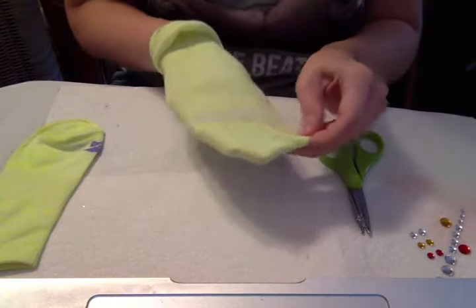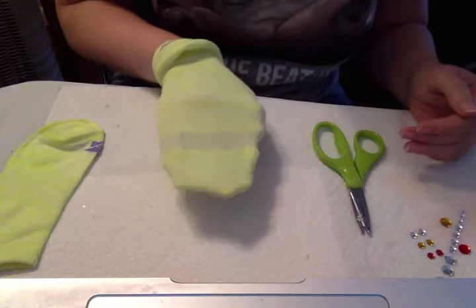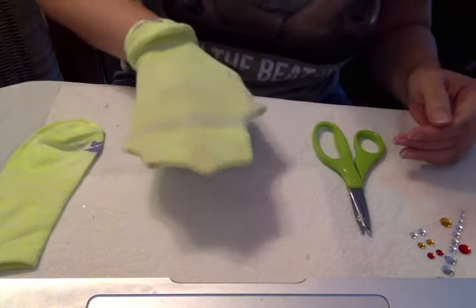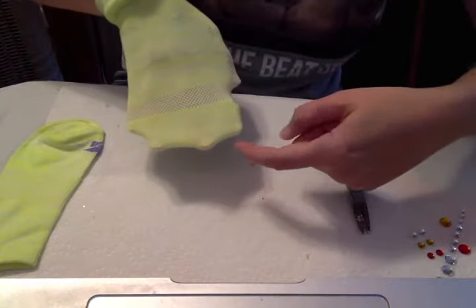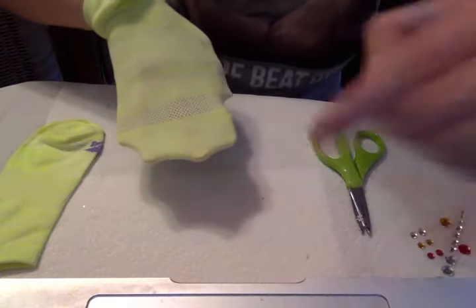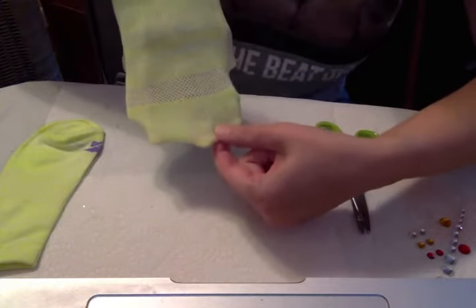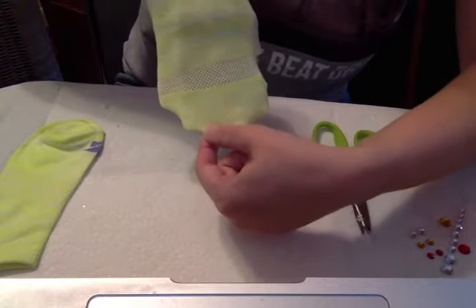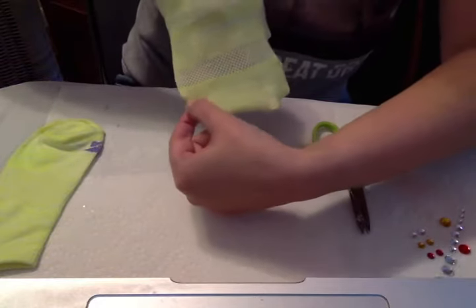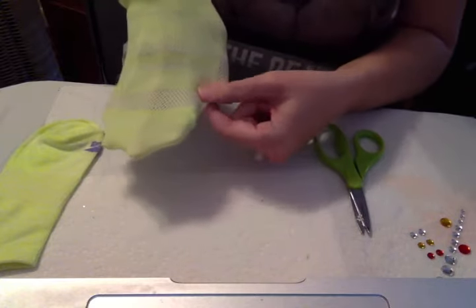Now I'm going to spread out my fingers. When you spread them out like that, you'll be able to see in between your fingers — it looks like a web, like a duck's foot. There's a web between these fingers, a web between these fingers, and one over here between your thumb and your pointer finger.